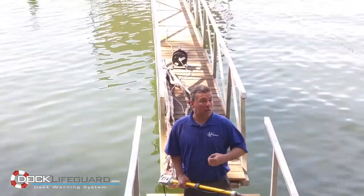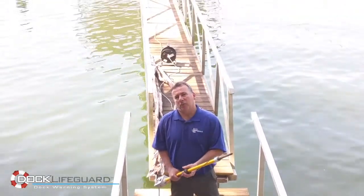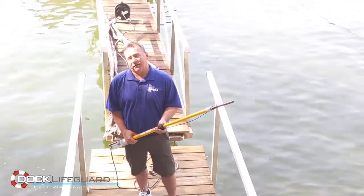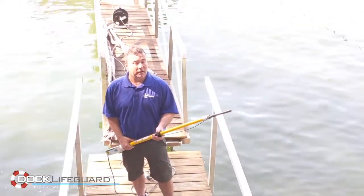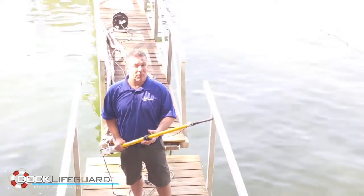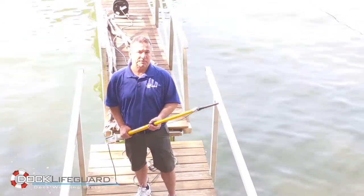Now if this dock was wired, the Dock Lifeguard would shut off power to the dock. If the Dock Lifeguard does shut off power to your dock, the unit will continue to monitor the water around your dock for an impressive three weeks with its battery backup option.